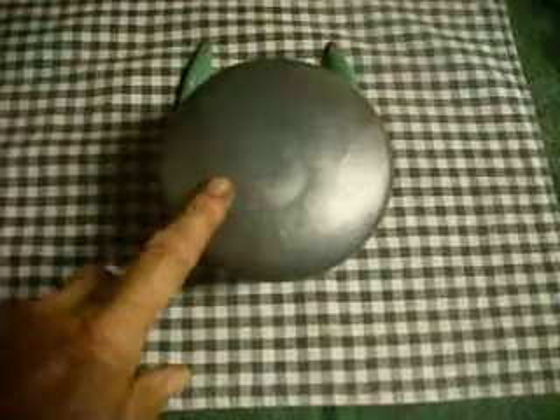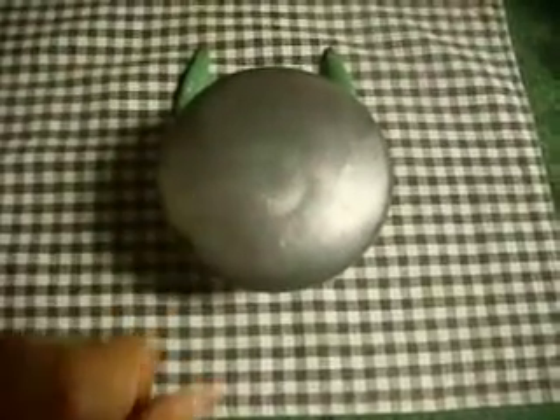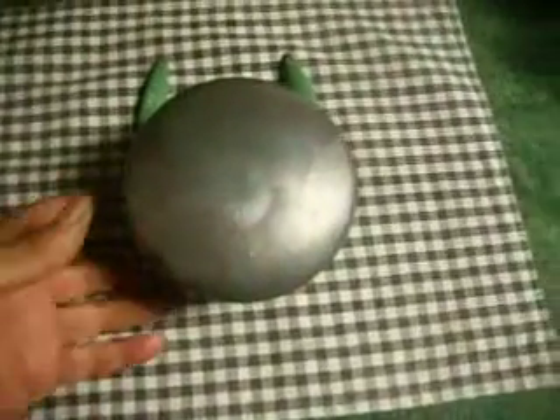This will be a real quick video regarding this particular sprinkler. I guess rare and basic are the only two words I can think of. The reason I say rare is because in the 15 years that I have been working with sprinklers and monitoring eBay sales, there have only been six of these sprinklers appear on eBay.